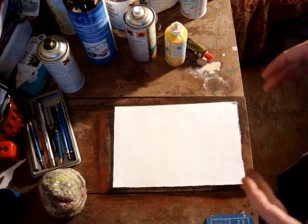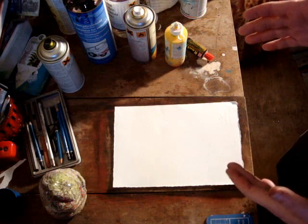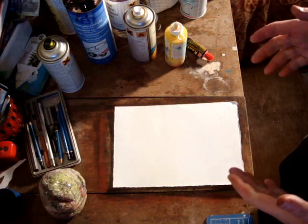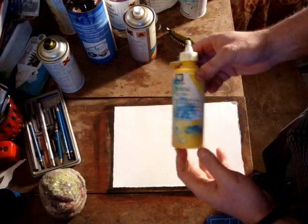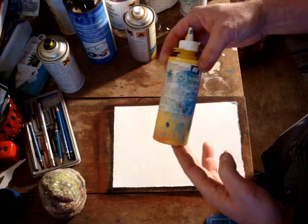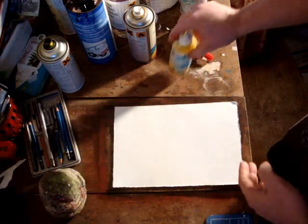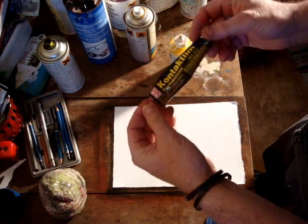Today's technique is going to be teaching you how to use bitumen and glue to create a textured and layered effect. So what you'll need is the following materials. You'll need some paint — in this case I'm using acrylic, cadmium yellow. You'll need some contact glue, you can get that from any hardware store.